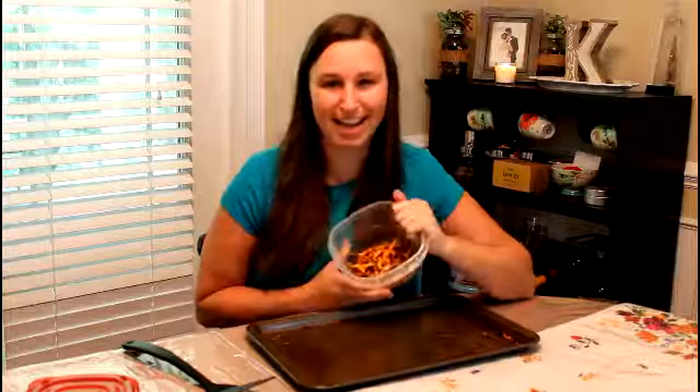So there you go — there's our one-ingredient, very easy to make sweet potato fries for your dogs. I hope your dogs enjoy them as much as mine do. If you like this video and are looking for other videos on dog-related stuff, crafting, food, or anything along those lines, I hope you'll like my channel, subscribe, and come back again. We'll see you guys later. Bye.